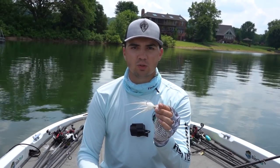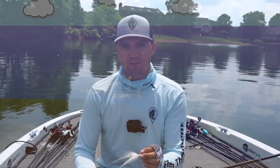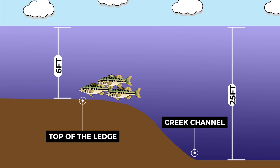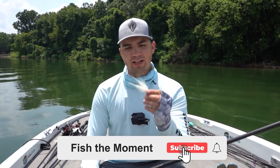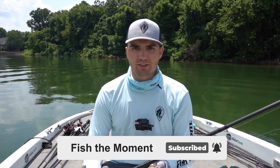The drop offs don't have to be deep and I've caught fish on hair jigs in as shallow as six to eight feet of water. However, you do want to make sure you have a significant depth change from shallower to deeper water. For example, if I'm fishing a ledge that's six feet on top, I want the creek channel to be 25 to 30 feet deep. These steep drop offs are great places to find schools of bass. I locate fish on a hair jig using the down imaging on my fish finder.